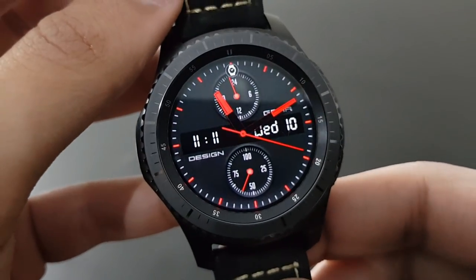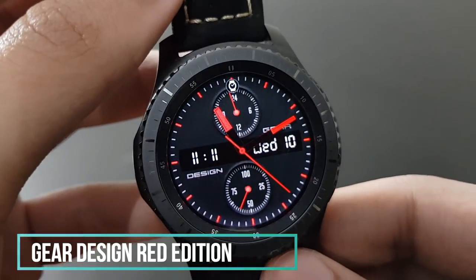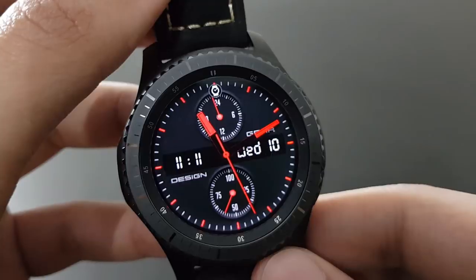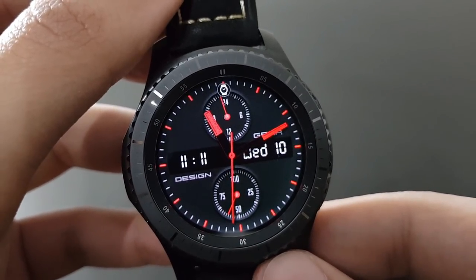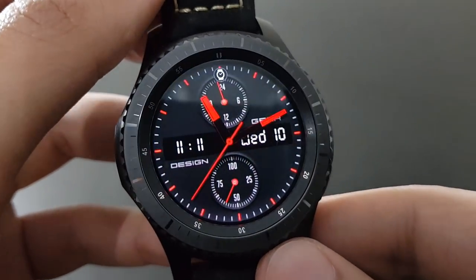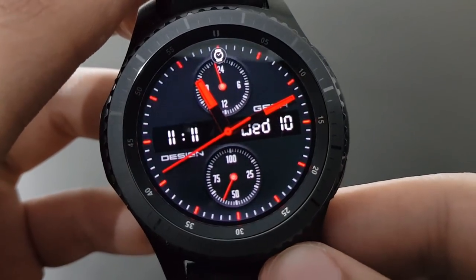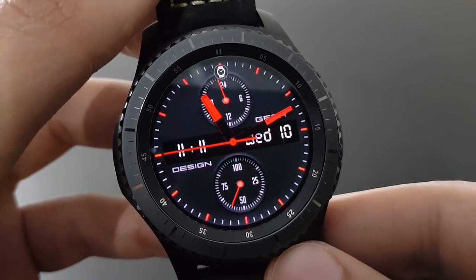This watch face is Gear Design Red Edition — it looks superb and amazing with the red and black combo. You have the date, time, and battery percentage within the same watch face. If you like it, try it out on the Samsung Galaxy App Store.